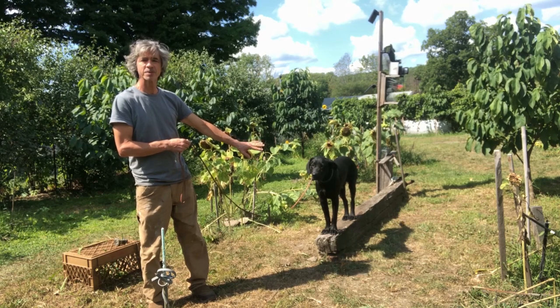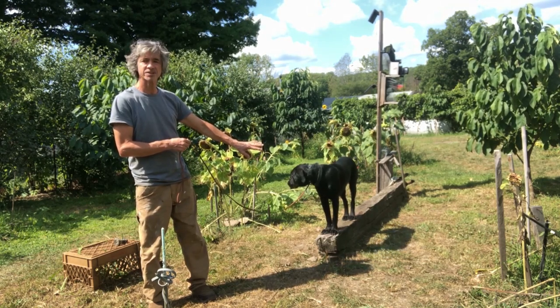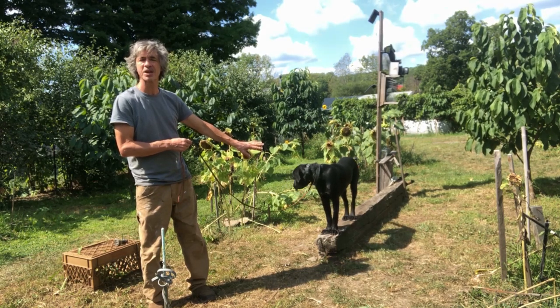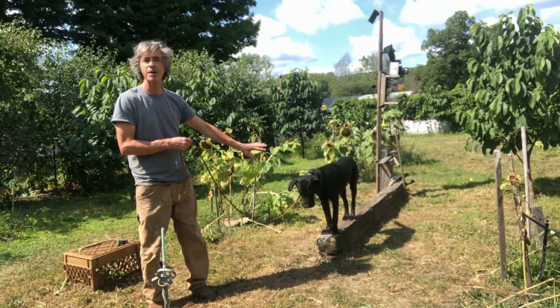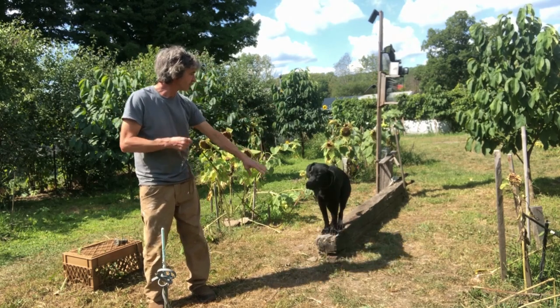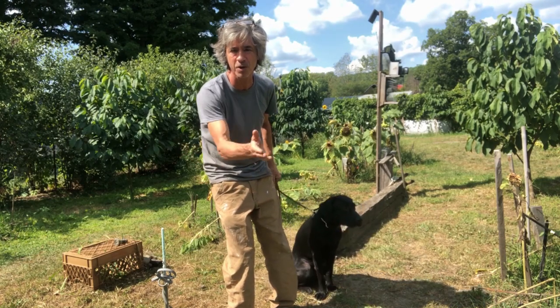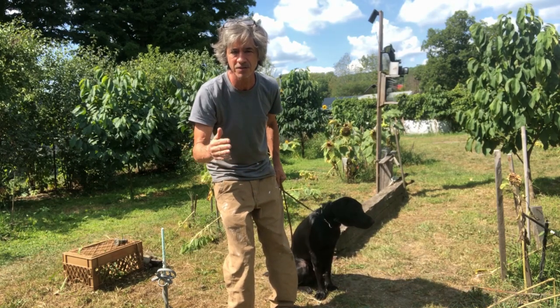"Whoa" means the standing position — stand and don't move, that's all it means. It's not a substitution for the word "stay." We don't use "stay" because stay is built into the command. No sniffing. So I'm moving him off his mark and we're going to put him back into the whoa position.